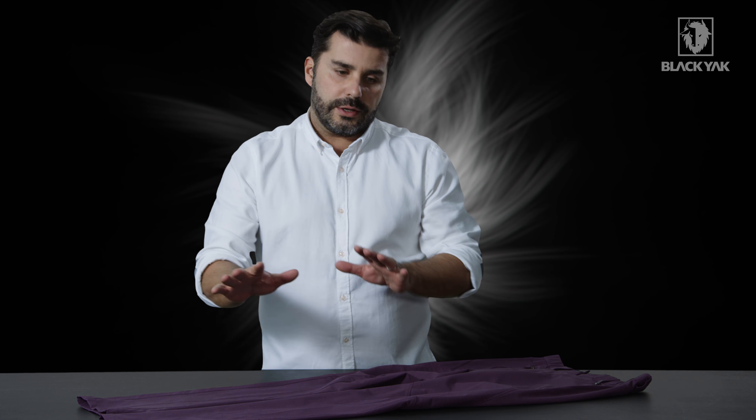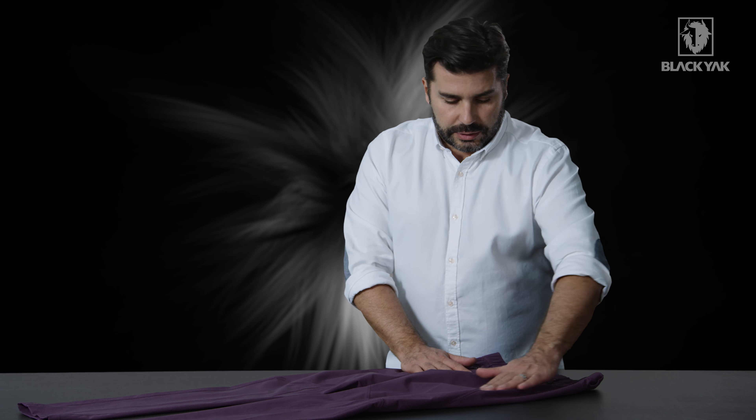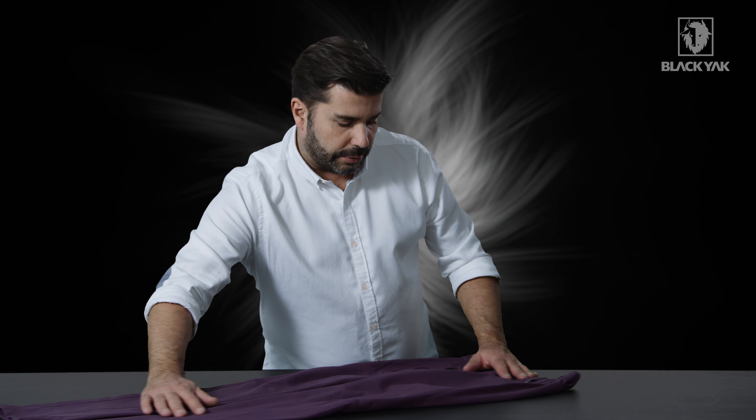Because we've got stretch Cordura, we're also using a stretch thread so that the thread from the pants and the material work in harmony with each other. Moving up the trouser, we've got a little bit of tonal Black Yak branding.